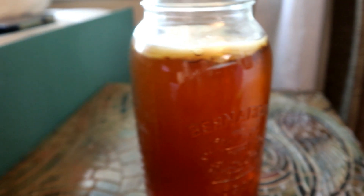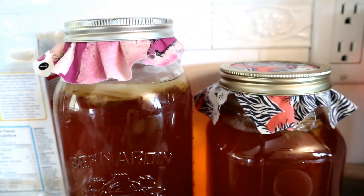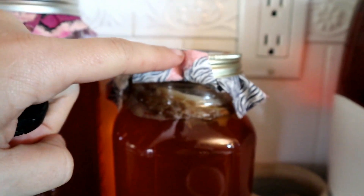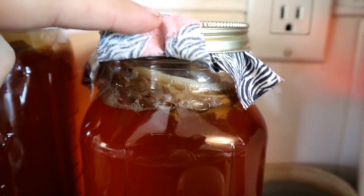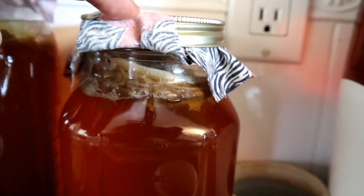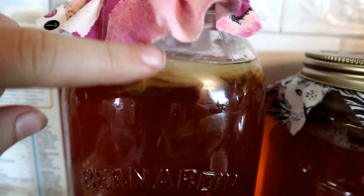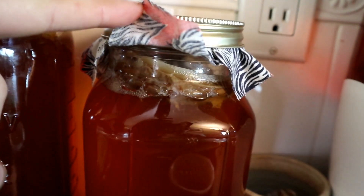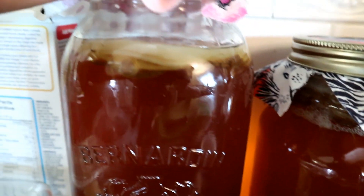Just to quickly show you the scoby comparison: this is what my made-from-scoby culture top looks like, and this is my made-with-just-kombucha culture top. You can definitely see how nice that looks — the traditional one is all weird, foamy, and dark, whereas this one is just that nice, clean, creamy layer.